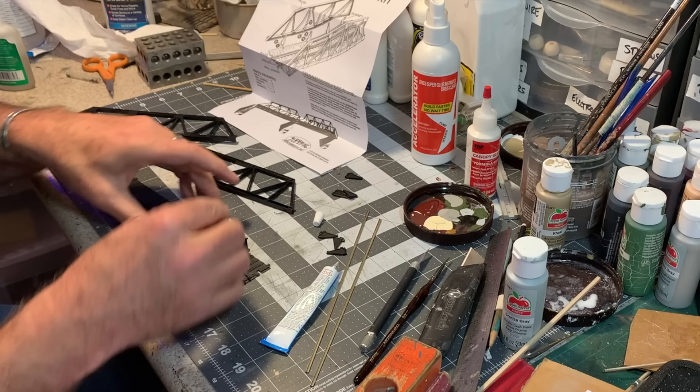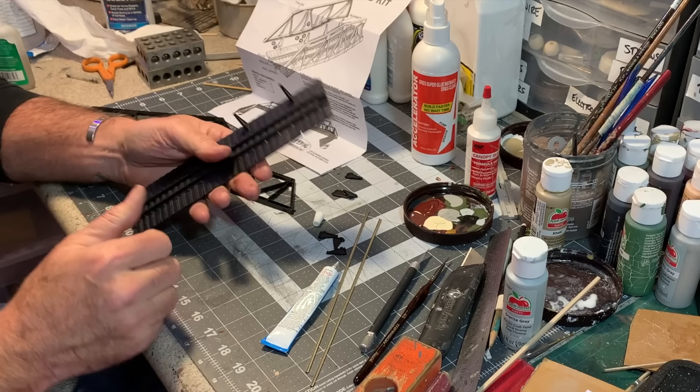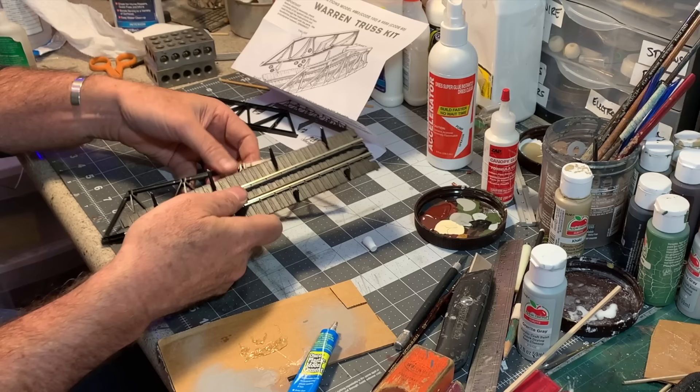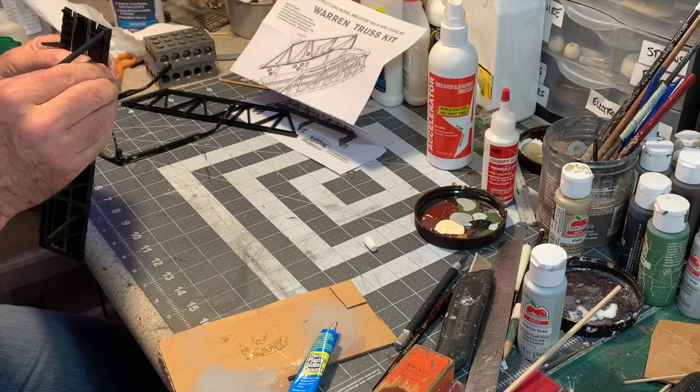I'm gonna glue mine together anyway — this is going to be a permanent installation. The first thing to add are these little gussets which run the length of the bridge deck; they just slide back into these little slots here. Once again I'm using some Duco plastic model cement for this. Now the gussets that we just added I'm going to snap into slots in the side trusses — just gotta line all those up and push them in.